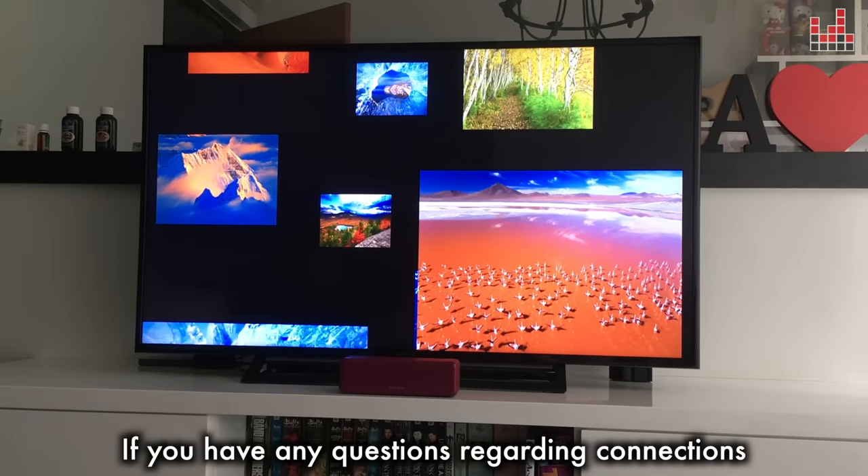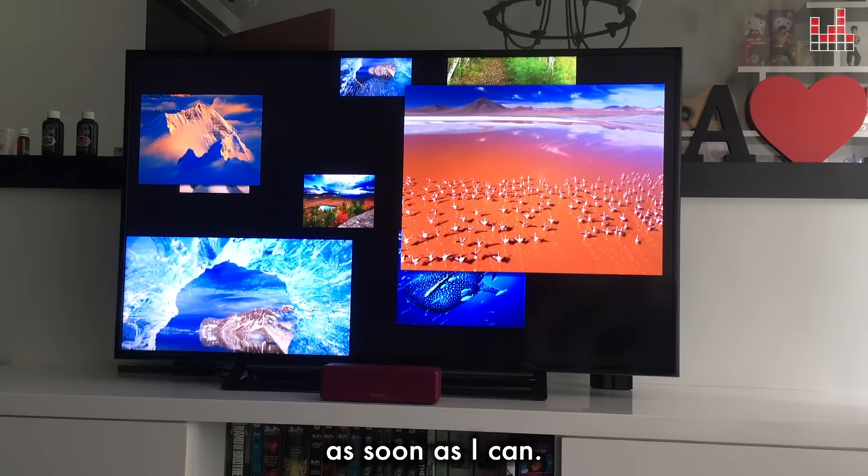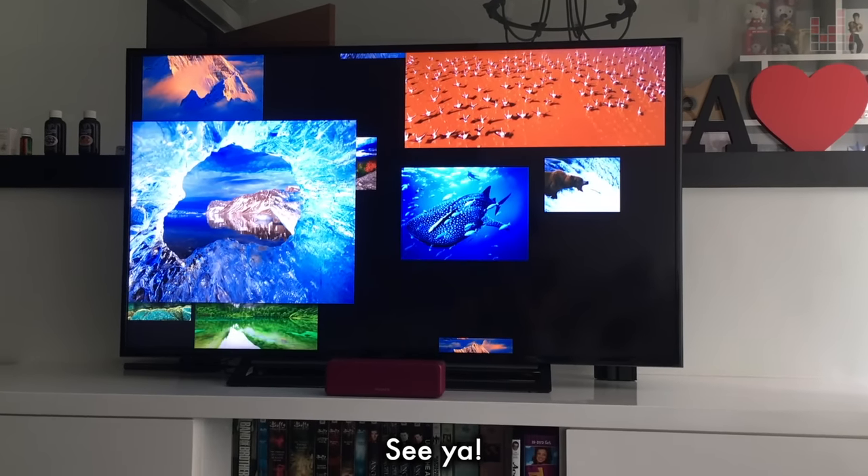If you have any questions regarding connections and stuff like that, please feel free to comment below and I'll answer them as soon as I can. Now if you'll excuse me, I have to go back to playing Pokemon Go. See ya!